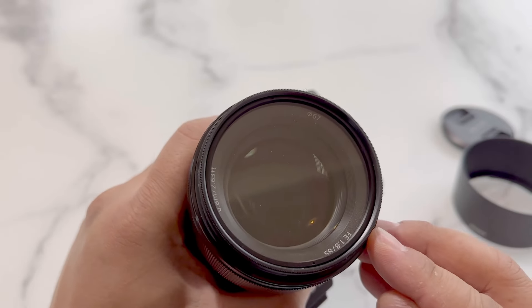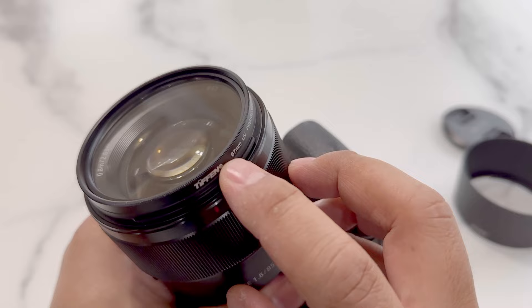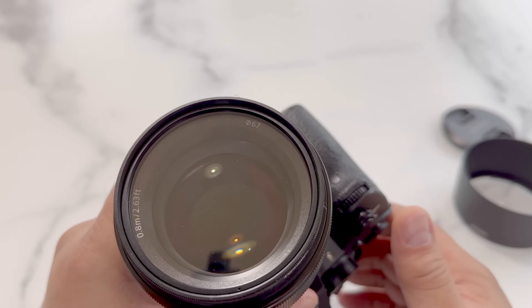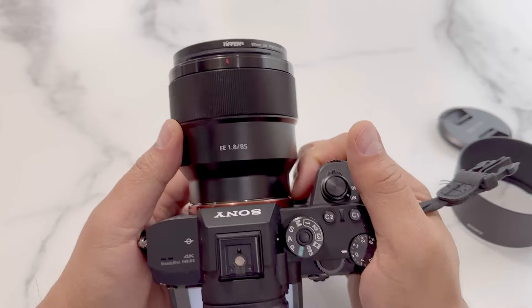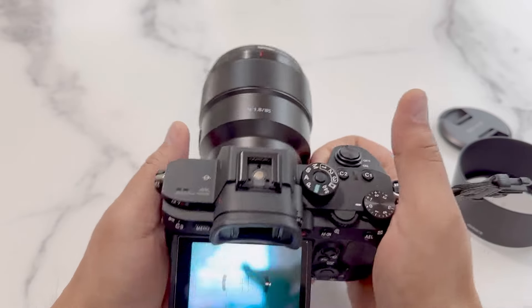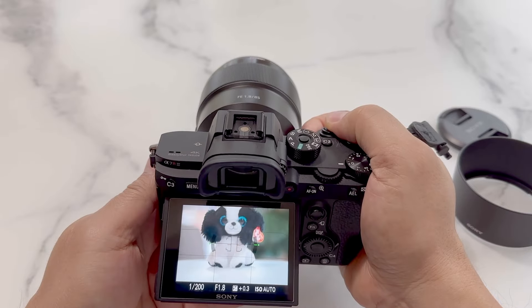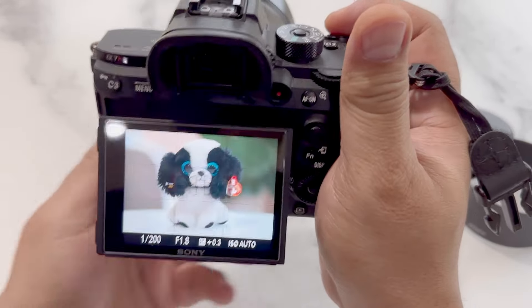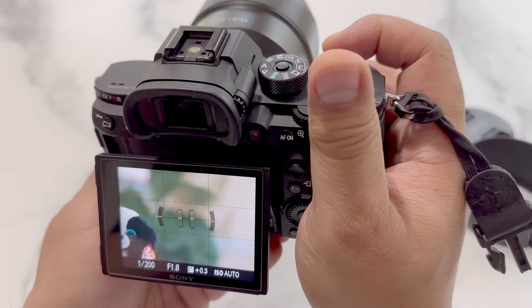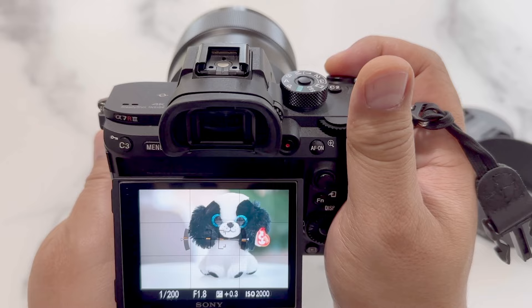The lens uses a 67mm filter and I've installed a basic UV filter on the front. I'll do some basic focus speed tests so you can see how fast it can focus. I've got it set for center point autofocus and we'll be alternating between the stuffy and the plant in the background. As you can see it focuses reasonably quick and does a nice job.